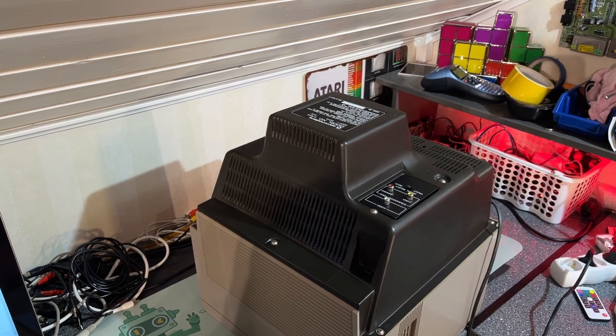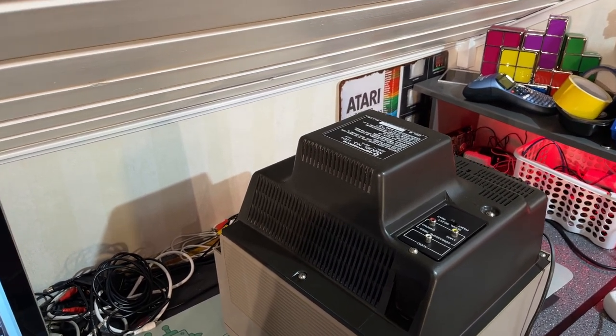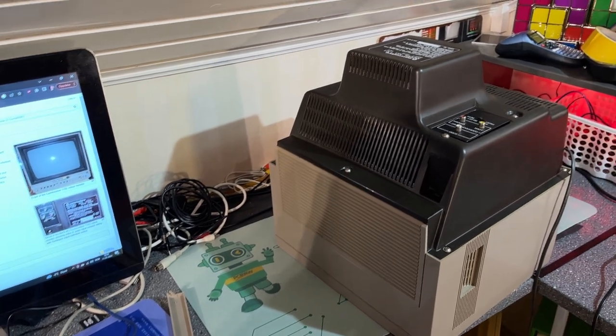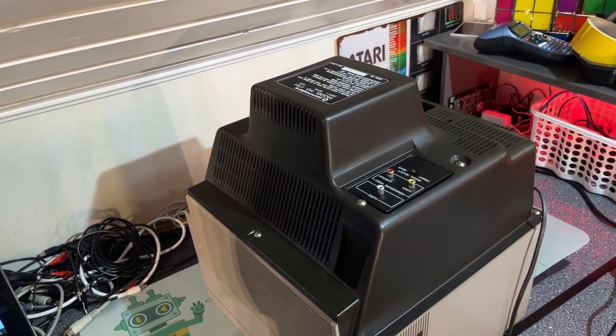So the monitor works, but it's so-so - a little bit scratchy. It needs a little bit of restoration. I have already ordered all the electrolyte capacitors that this monitor uses and I'm gonna replace them all. I'm also going to service all the movable parts - the potentiometers and the switches - to get this monitor working better, prolong its life, and make it shine again.